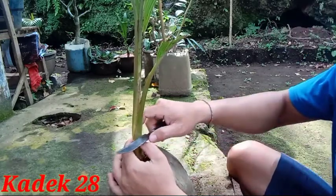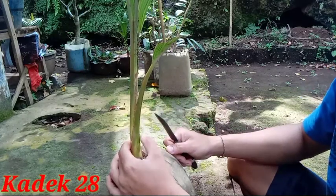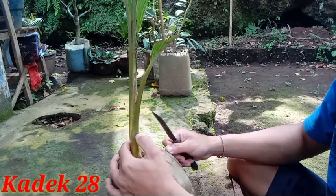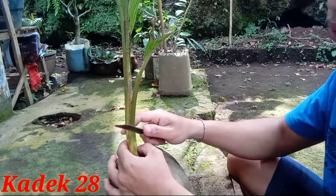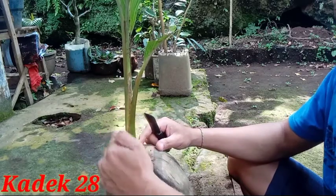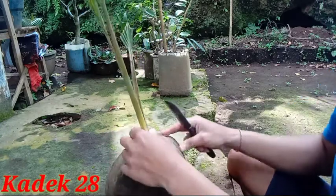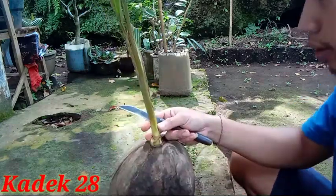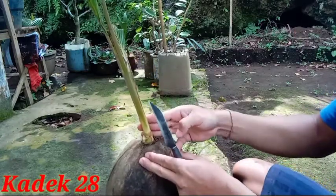Kalau dengan cara mendatar seperti ini, takutnya nanti ada air yang keluar dari tunas yang baru tersebut dan akan membuatnya membusuk. Jadi kita harus melakukan dengan cara miring, agar nanti air atau getahnya itu bisa langsung turun. Kita lakukan penambasan dengan cara miring.